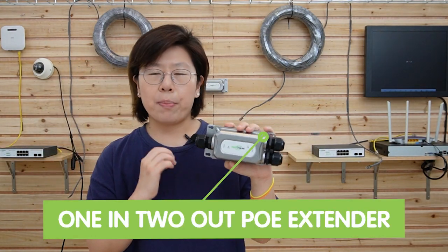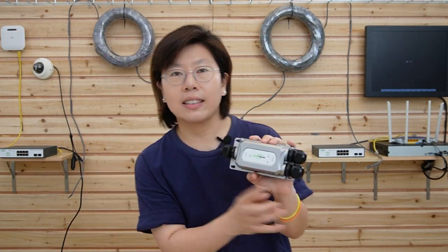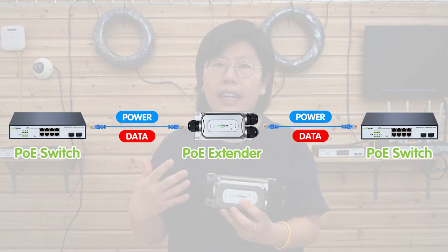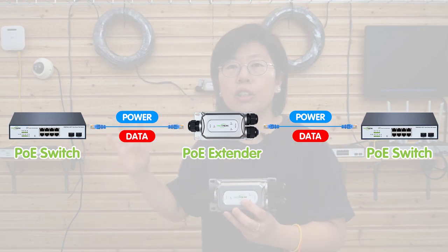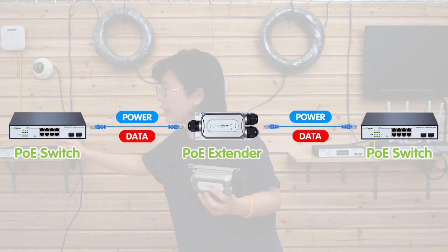That's why we need the PoE extender to boost up the power and data transmission. Today's case uses the 1-in-2-out PoE extender. It can supply up to two PoE devices at the same time, and it works by receiving power and data through the ethernet cable from the PoE source, and then regenerating and transmitting the signal to another ethernet cable that connects it to the other switch.